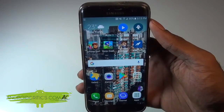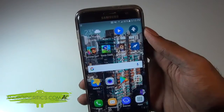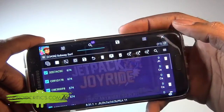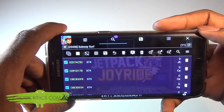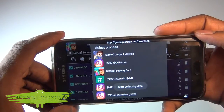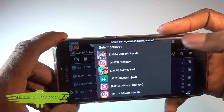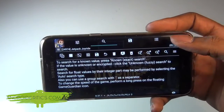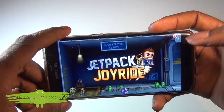The next game we're going to hack is Jetpack Joyride. Go into the game and tap on the Game Guardian icon. It will still show Subway Surfers with the old values, so tap on the Subway Surfers icon and choose Jetpack Joyride from the list of installed apps. It will adjust to Jetpack Joyride, then X out and touch anywhere to start playing.